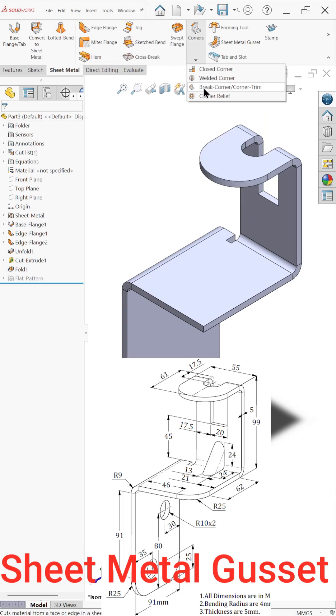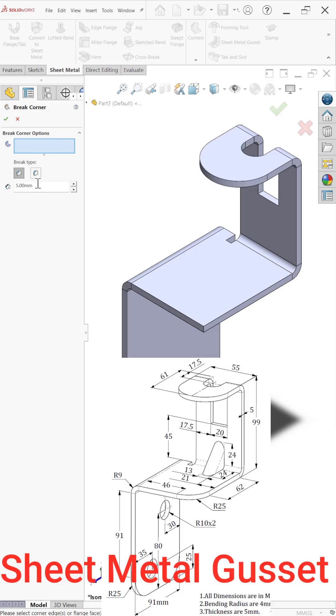Now select break corner with a value of 25. Select this face and this edge, then sketch.